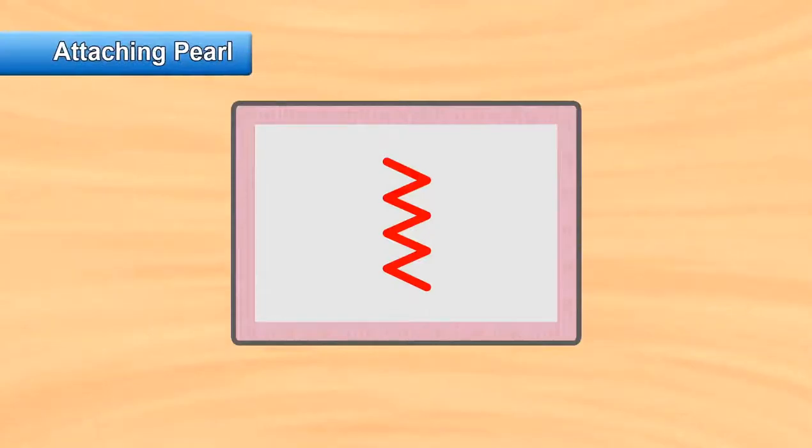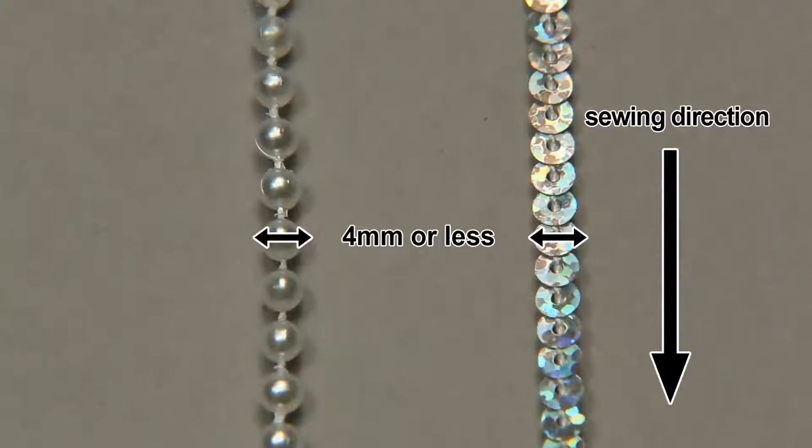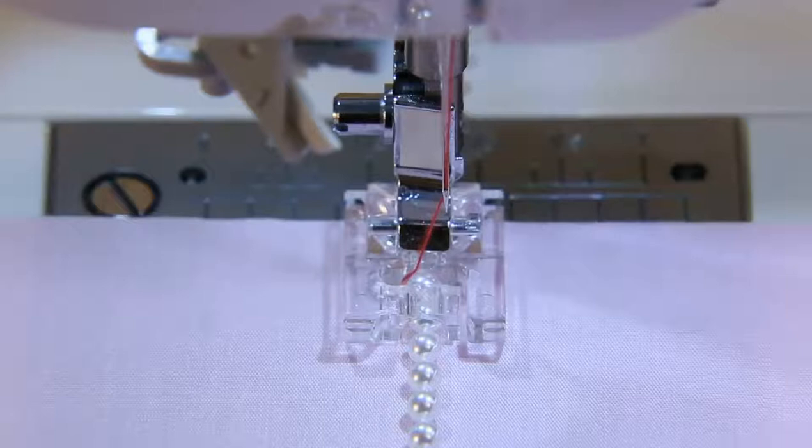Select the zig-zag stitch. Pearls of 4mm or less can be sewn. Adjust the machine setting according to the width of the pearl to be attached. Use transparent thread for a more beautiful finish.